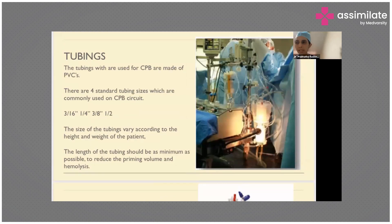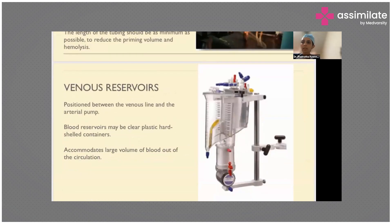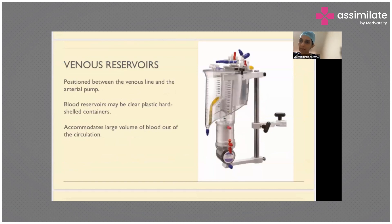Various sizes of tubing are used and these are made of PVC. Sizes can be 3/16, 1/4, and 1/2 inch, varying according to the patient's size and BSA, calculated using height and weight. We try to keep tubing length as minimal as possible to reduce priming volume, since priming volume dilutes the patient's blood and we also want to prevent hemolysis. The venous reservoir is positioned between the venous line and the arterial pump. It is made of hard plastic and is graduated so we can measure the volume coming from the patient, and the perfusionist maintains a minimum volume to provide a particular flow to the patient.